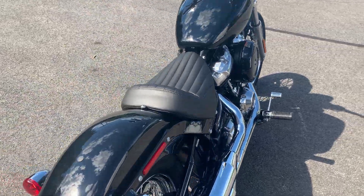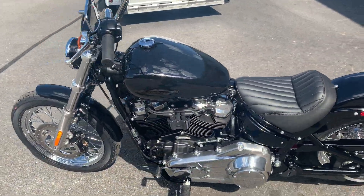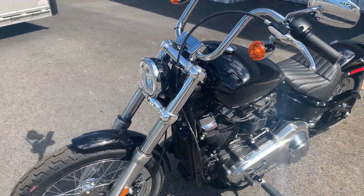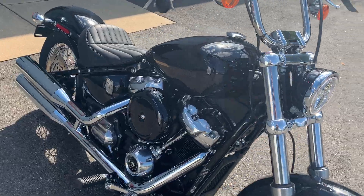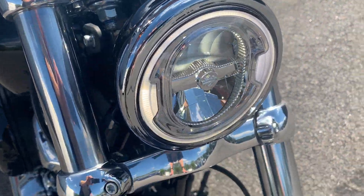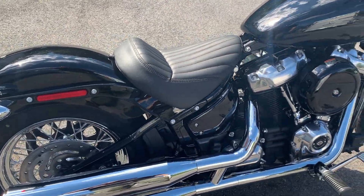The bike's only available in black. Basically this is the most affordable Softail you can get — the most affordable Milwaukee-Eight you can get. It comes with a Milwaukee-Eight 107, six-speed Cruise Drive transmission, LED headlight, and classy-looking spoke wheels, which have become kind of a rarity these days.